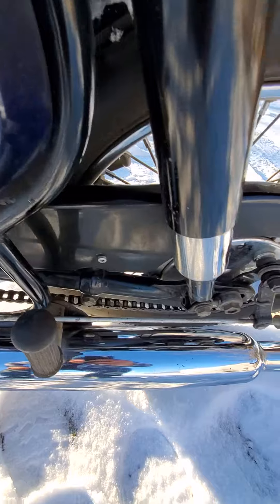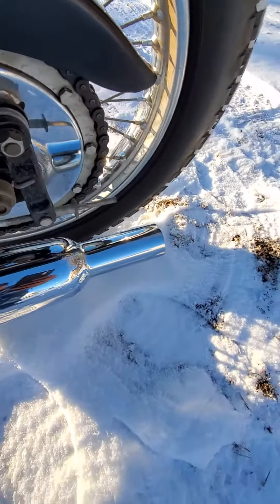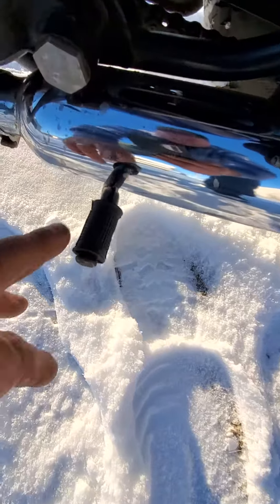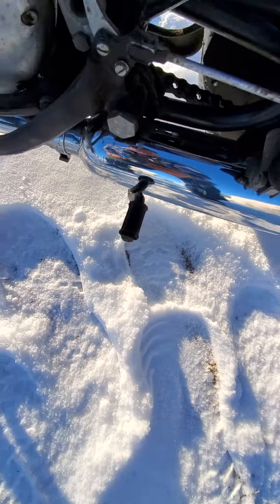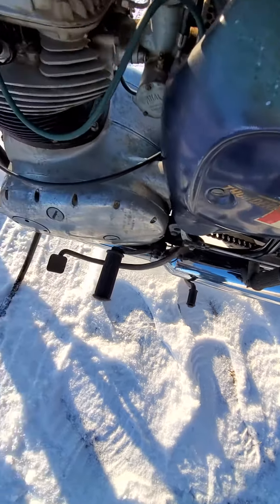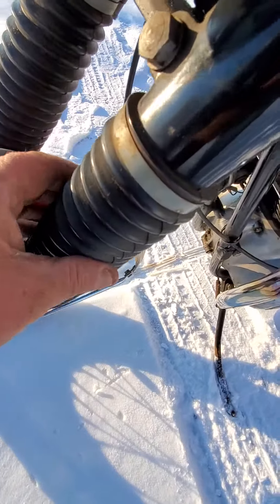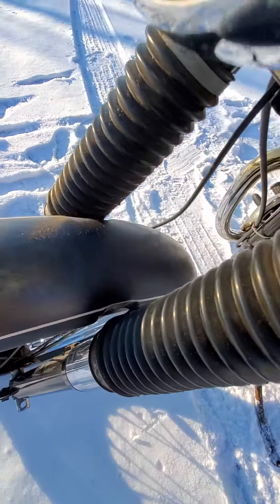Look how beautiful the chain guard is. I've never even seen one of these before — it has rubber on the center stand. I assume they're always missing by the time I see them; I wasn't even sure they had those. The rubber fork gaiters are still soft and untorn.